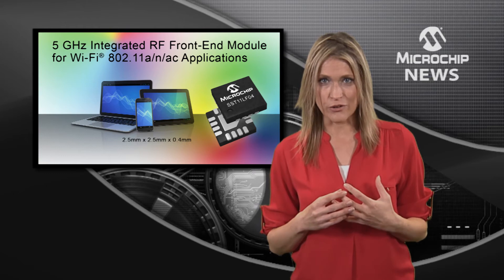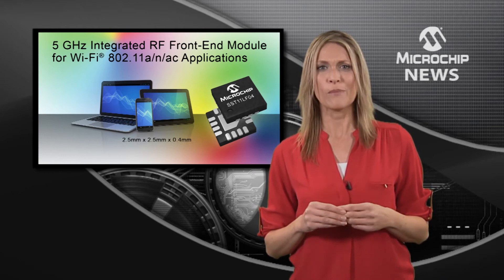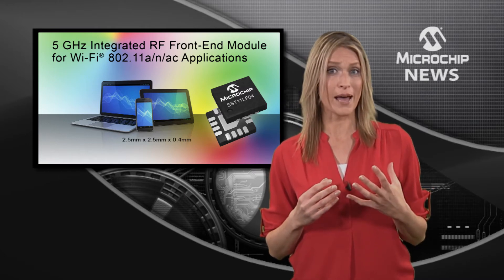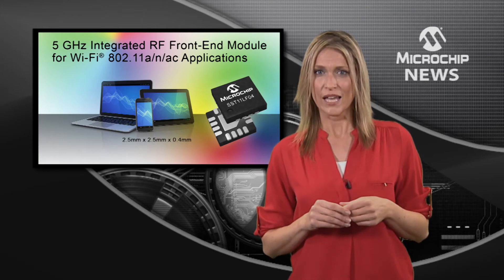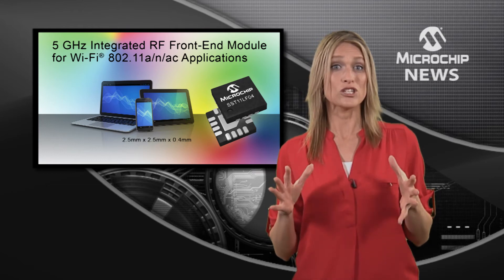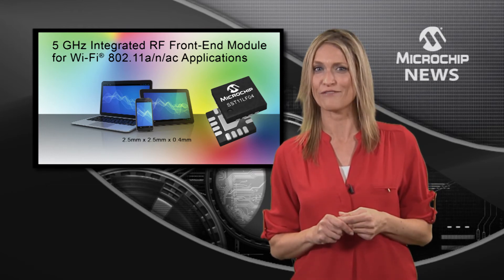All of this integration means that the SST-11LF-04 combines high linear output power with exceptional transmit power and low dynamic EVM over temperature. And that means that your wireless design can achieve a longer range even at the ultra-high data rate of 802.11ac.